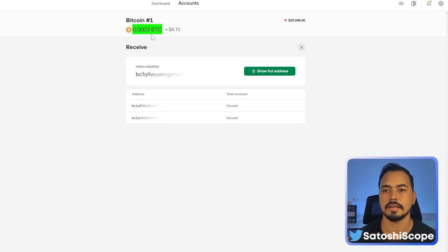The funds have arrived in our account. A quick note: if you want to create new addresses for your Bitcoin or any wallet, just click 'Show Full Address' and it will produce a new wallet address for you.